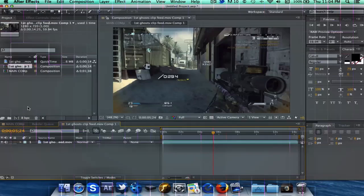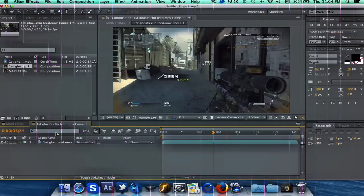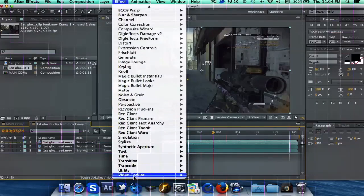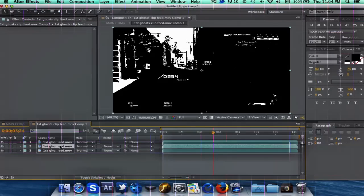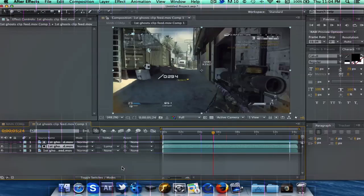Once you've done that, once you've pre-composed it, you can come right inside of it. Now you've got a new composition with just the clip, and what you're going to need to do is duplicate it two times, and take off all the audio. On the top clip, add CC Threshold, and then on the middle clip, you're going to want to make it a Luma mat to the top clip. Just go ahead and click Luma mat — if you don't see that, you just have to toggle switches.